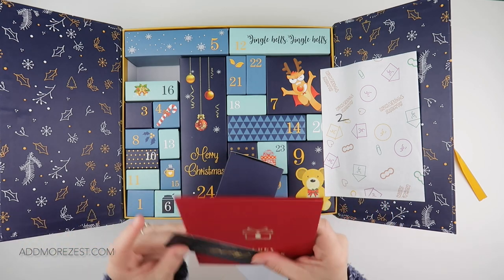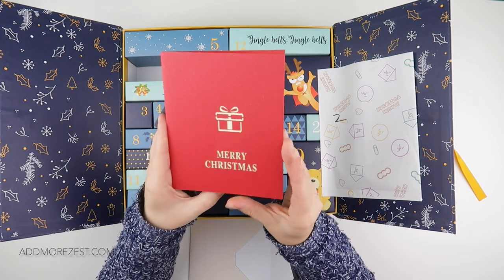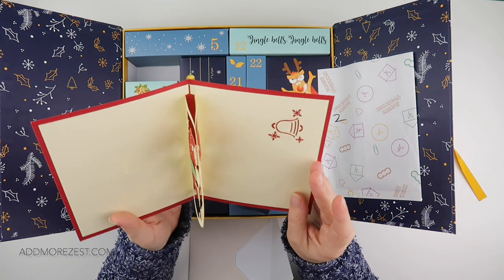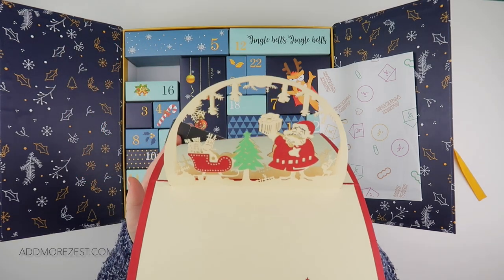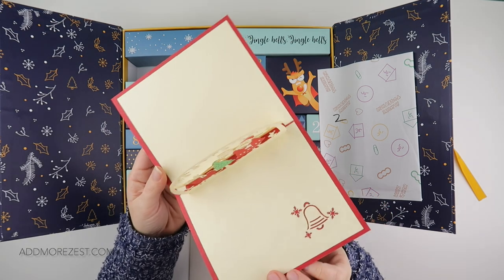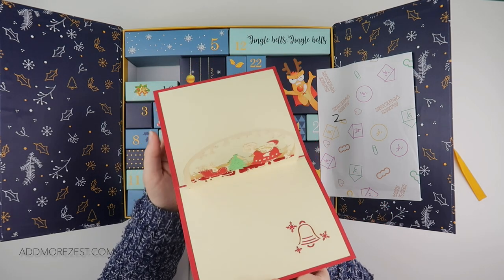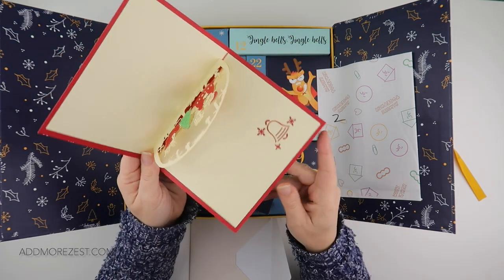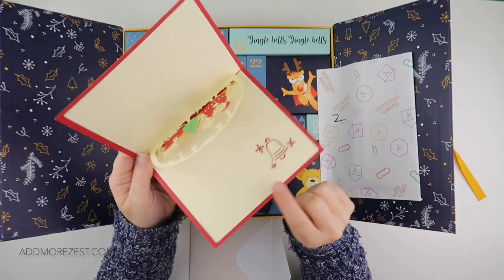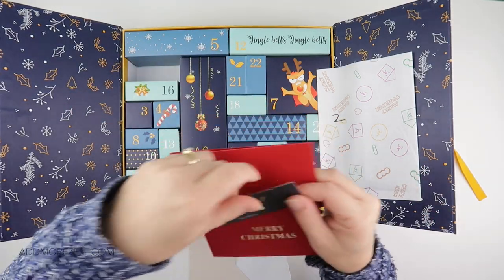This one isn't a number I've already opened - so this one is a little Christmas card. It says 'Merry Christmas' - oh that's cute, it's like a little snow globe when you open it up! We've got Father Christmas holding a present with a Christmas tree and his sleigh, and then we've got a bell as well.